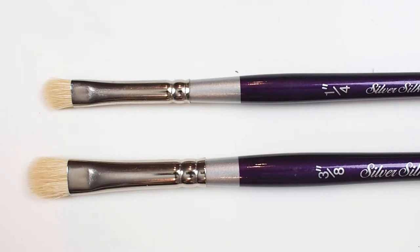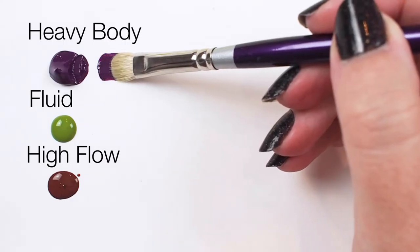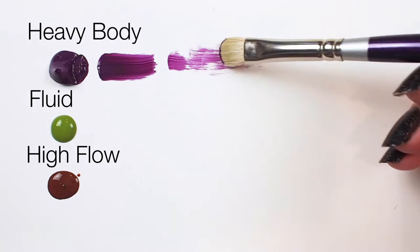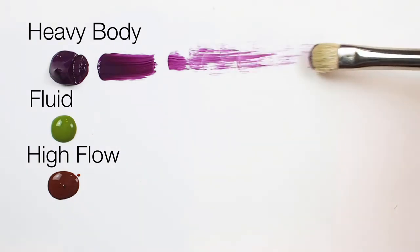With a brush like this, I've noticed that paint viscosity really makes a difference in the kind of strokes and textures you can get. Heavy bodied acrylics get a nice thick application with a wispy textural effect when applied lightly.